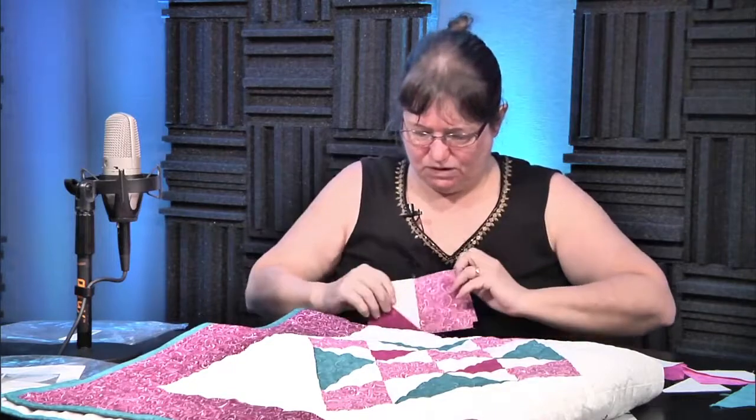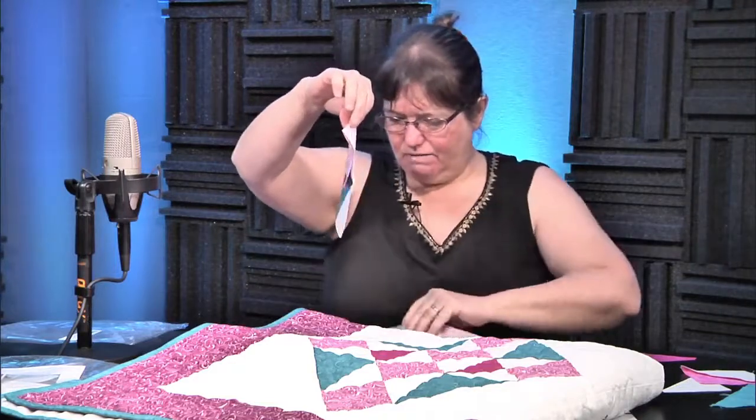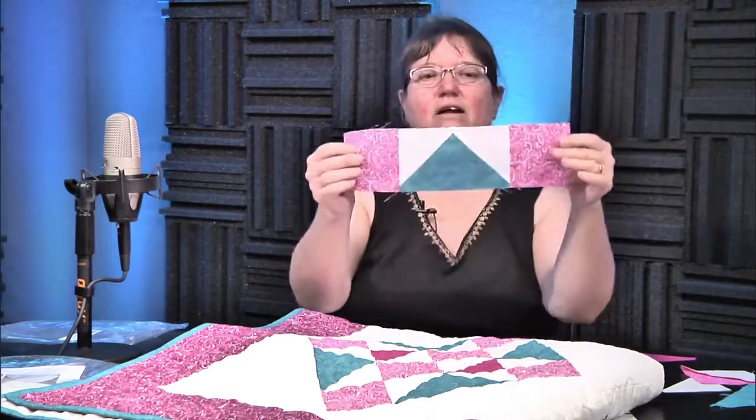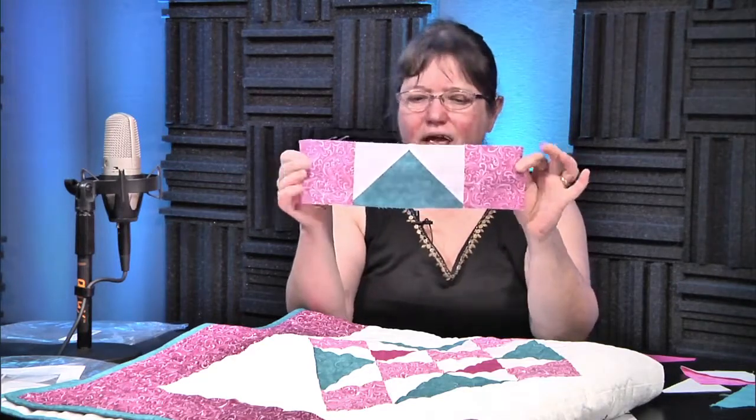So the Free Trade Block — the first row is this one, and there are actually two of them: this one and this one down here. They're identical. You're going to take your flying geese block, sew a square here and on the other end, and — by the magic of television — it's all done. That's the flying geese row, and you've got two of those.